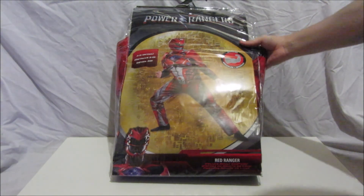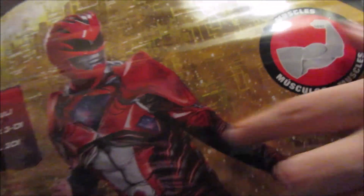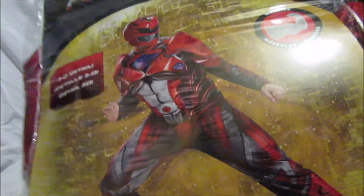As you can see, it says 'muscles' — basically there are things in the arms and on the chest that make you look like you've got muscles, which will be alright for me because I don't have any anyway. It does look fantastic.